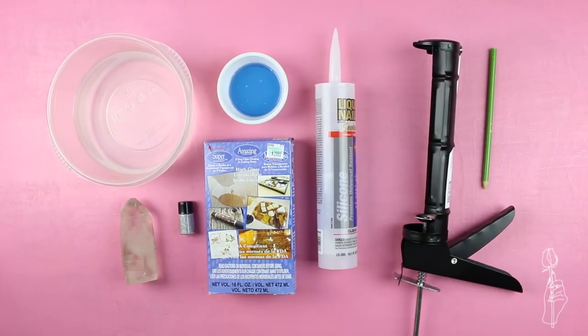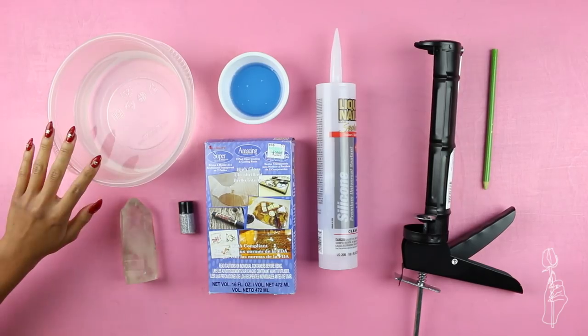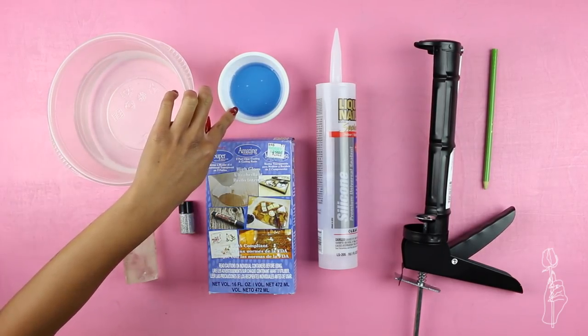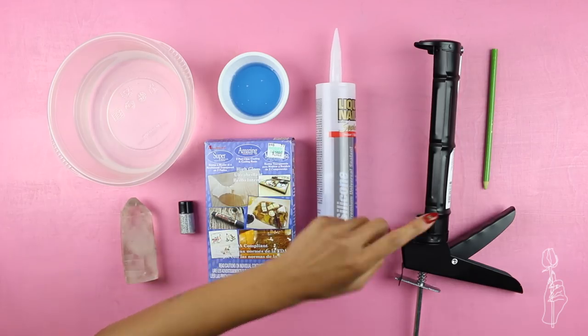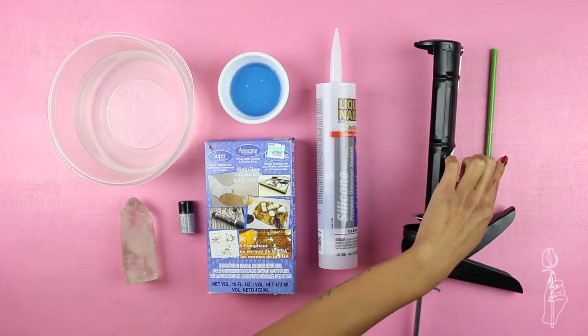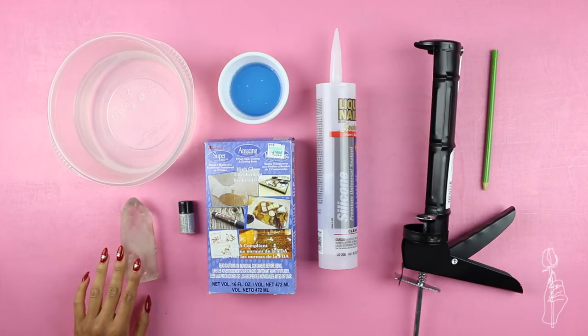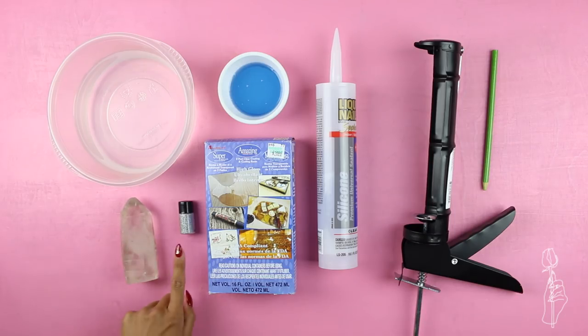Just a heads up — there were a million and ten things that went wrong in this tutorial, so I'm letting you guys know now. For this tutorial you will need a bowl of water, some dish soap, silicone, a silicone gun, a mixer that I ended up not using, a gemstone or whatever you want to mold with, glitter or anything you want to add into your gemstone, and resin.